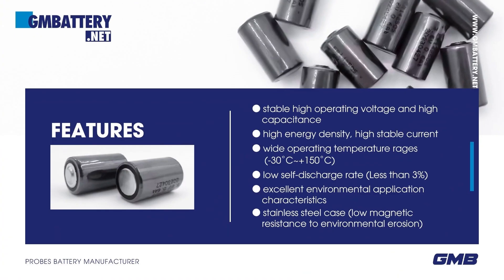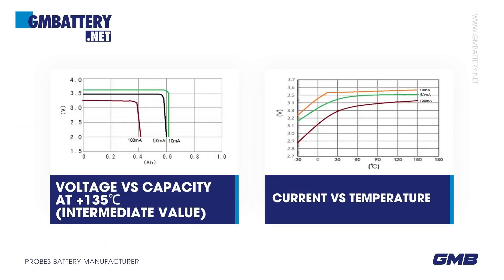Features: Stable high operating voltage and high capacitance. High energy density. High stable current. Wide operating temperature range: -30°C to +150°C. Low self-discharge rate — annual self-discharge rate is less than 3% at +25°C. Excellent environmental application characteristics. Stainless steel case. Low magnetic resistance to environmental erosion. Electrical performance data sheet.